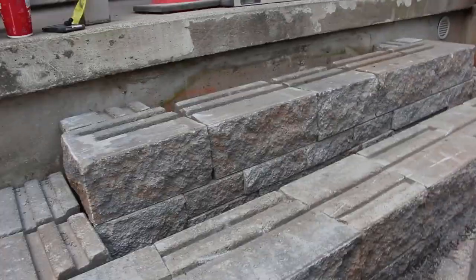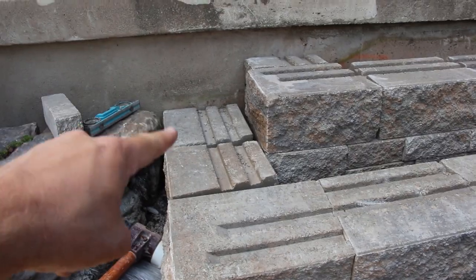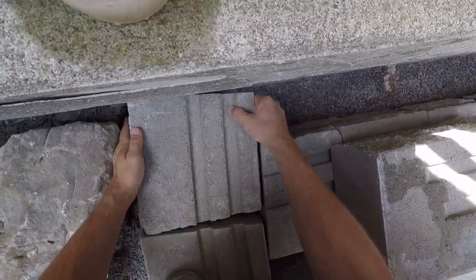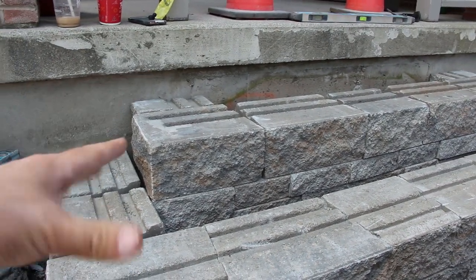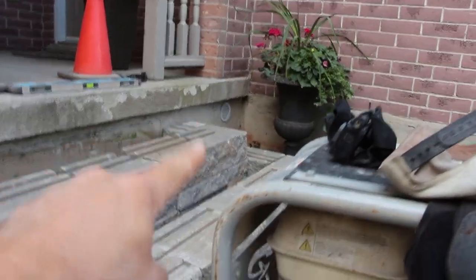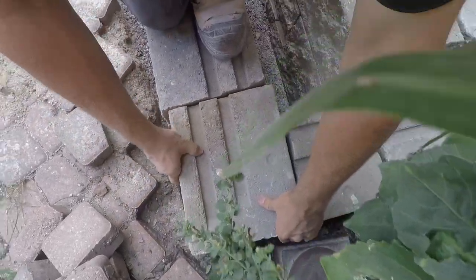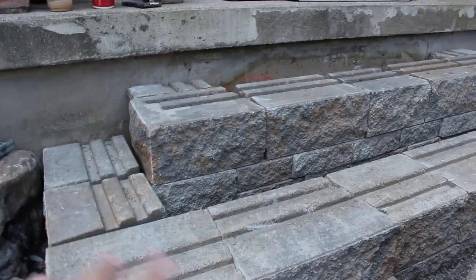Here we are with our pyramid steps. Now it's time for the caps. We've cut in our returns — one cut on that end, one cut on the same side on that end — same thing for this one, fitting it in as good as possible to get that return so the caps can sit nicely with no rocking, and to fill in the sides as well. We've got the sides rock-faced — four corner units that have been chiseled rock face so that you get that textured side as opposed to a smooth side. That's how it should look. Now it's time to get our caps installed.